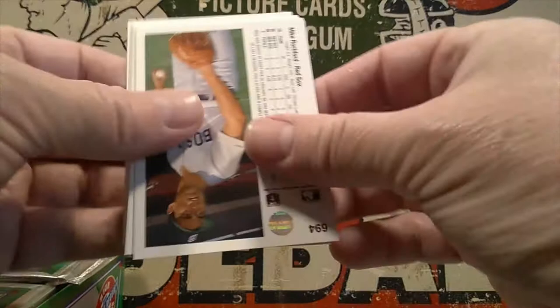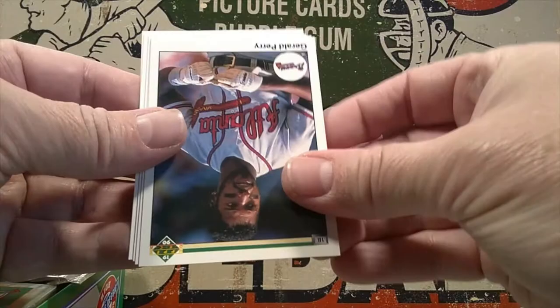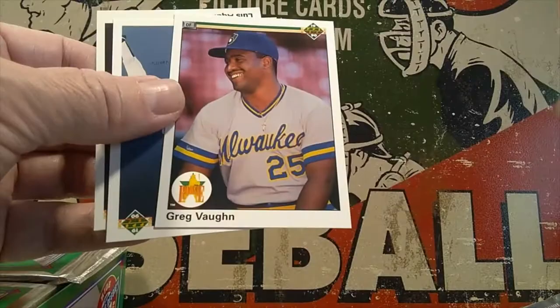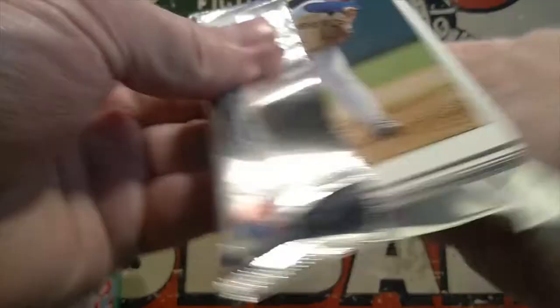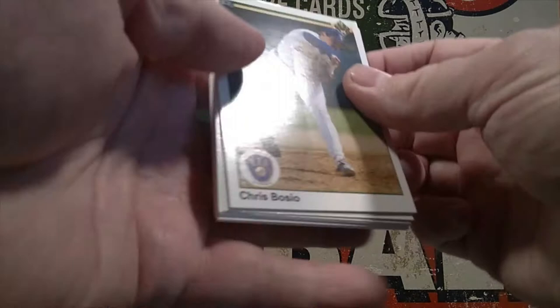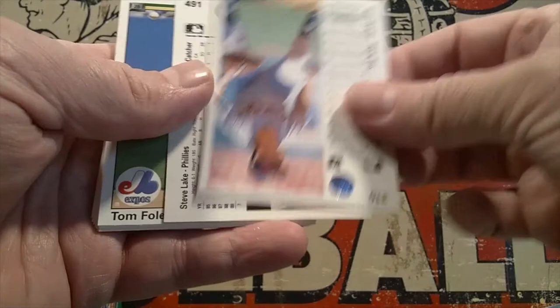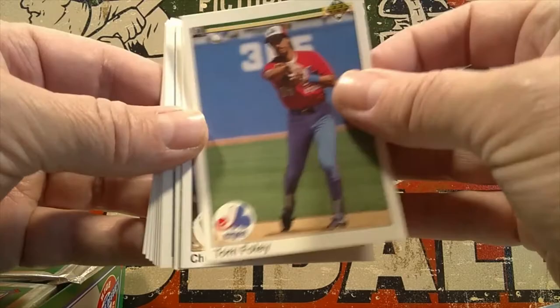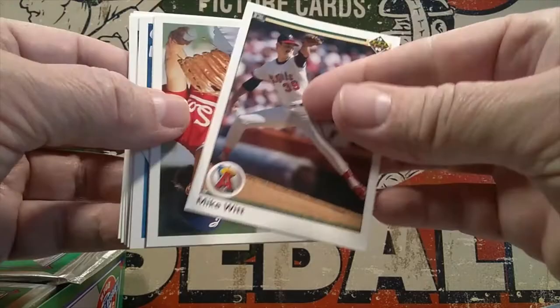So far we haven't found a Juan Gonzalez or a Sammy Sosa, but I do see another Reggie Jackson card coming up — oh no, just a back that looks like Reggie's card. That's a Greg Vaughn, and we'll end with Luis Aquino right there. On tomorrow's show, tomorrow is Time Travel Tuesday, where we open things that are at least 20 years old. I haven't picked the box yet, but it'll most likely be something from the mid to late 80s.